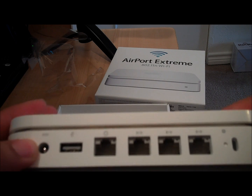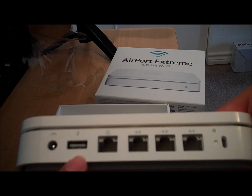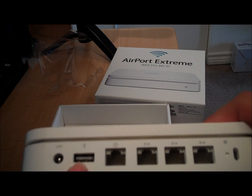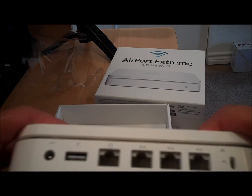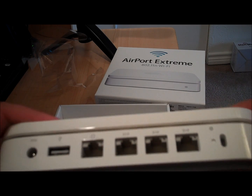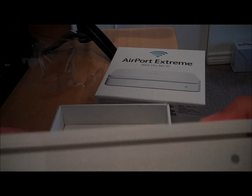Here we have the power port and the USB 2.0 port. You can use this to connect a printer to share on your home network, or you can attach a hard drive to share with all your computers. You can even put a USB hub here to use both print sharing and hard drive sharing at the same time. There are three gigabit ports for your DSL connection — some other routers come with four, but this one has three. There's also a lock slot and a reset button to reset your router.